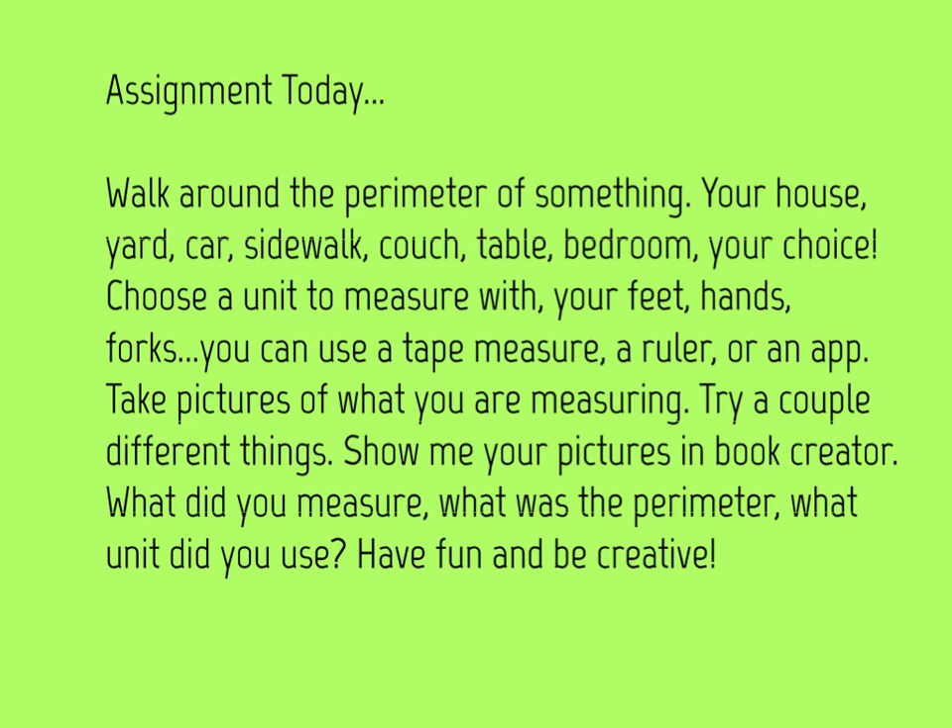So show me your pictures in Book Creator. What did you measure? What was the perimeter? What unit did you use? I want you to have fun and be creative. One more thing I forgot — make sure you draw a picture around the perimeter of what you measured. So if you take a picture of something outside on Book Creator, draw over the picture and show me what the perimeter looked like, like in my example with the churchyard — the app drew a picture of the perimeter for me on the map. If you have any questions, please comment in the math lesson section and I'll see if I can help you out. I'm excited to see your projects!